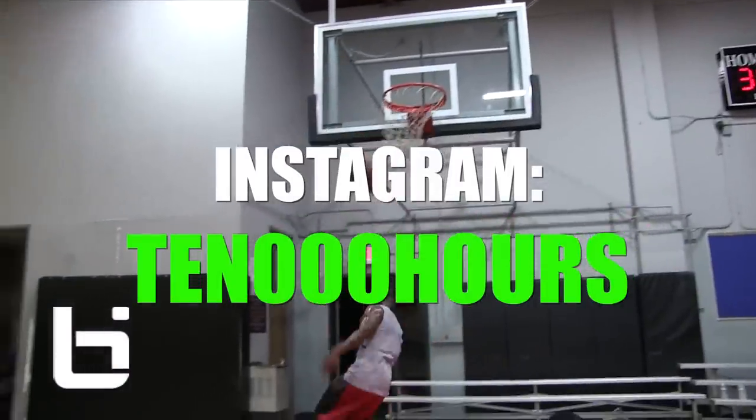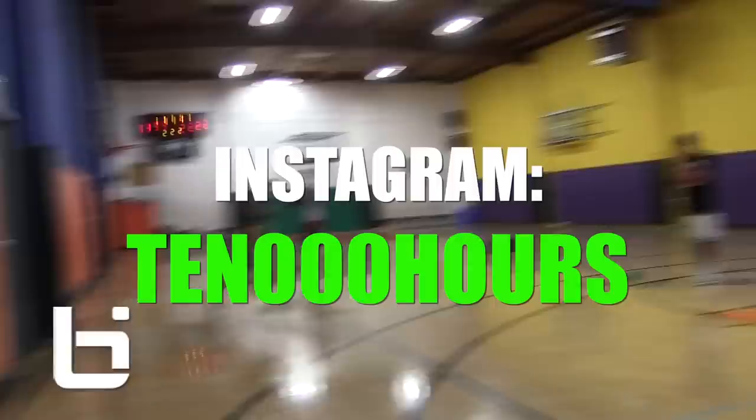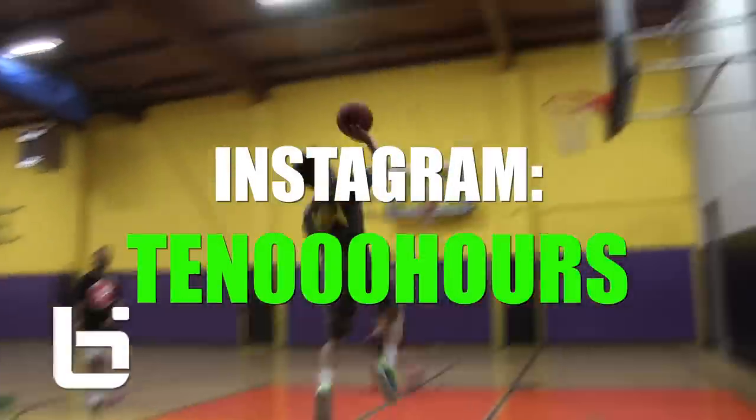If you want to see Jason Williams doing this himself, check out my Instagram. Don't forget to like and subscribe.